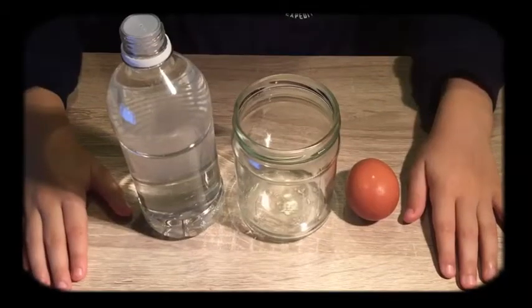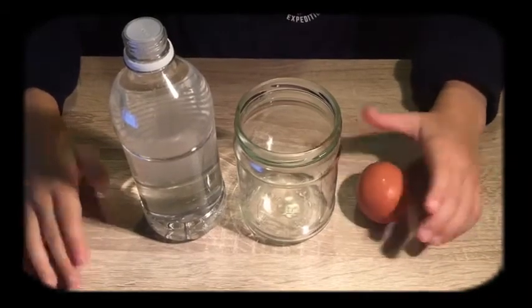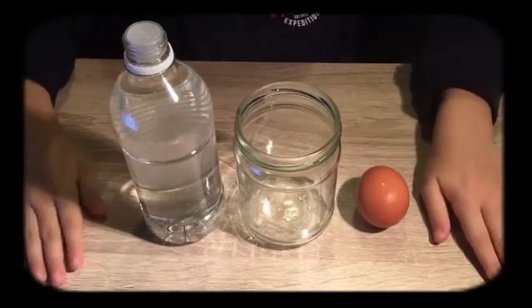This experiment is called Naked Egg. All you will need are an egg, white vinegar, and a clear container.